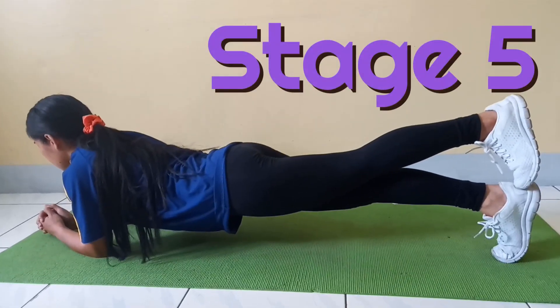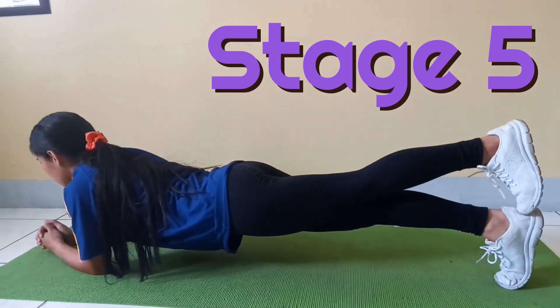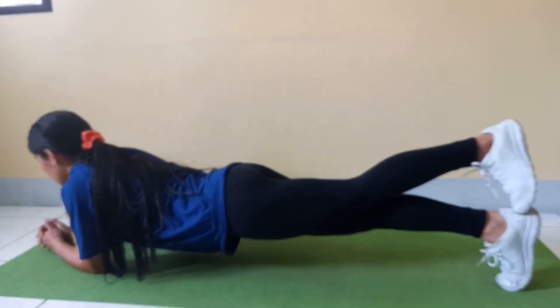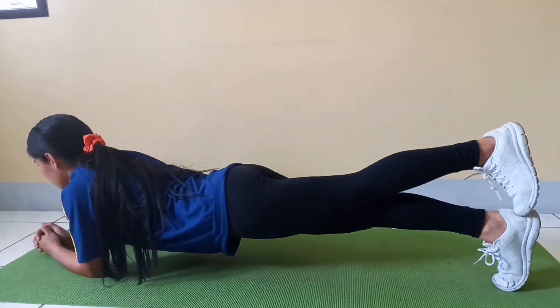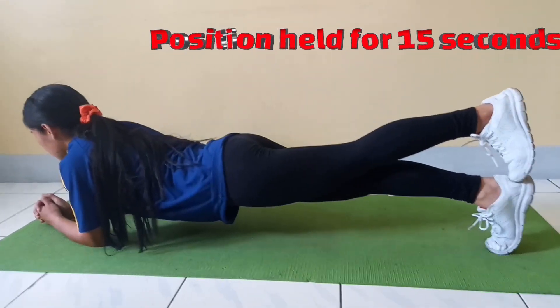Stage 5. The student returns to the start position. The athlete is to hold this position for 15 seconds.